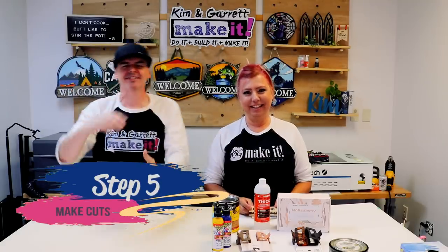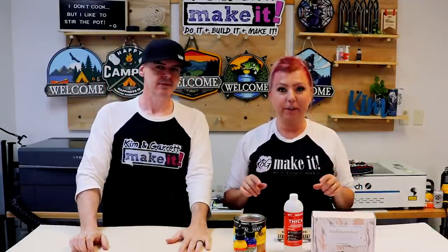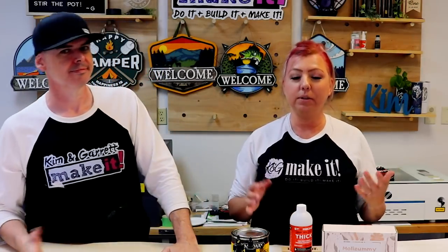Step five: make all of our cuts. We thought it would be fun to show you how to make these cuts on all three of our xTool lasers — the F1 for potential craft show personalization, the D1 diode laser, and the P2 CO2 laser.